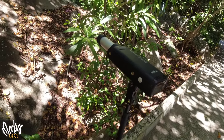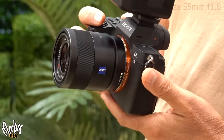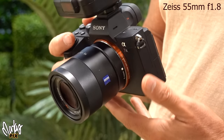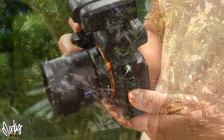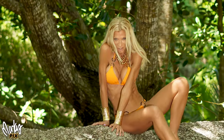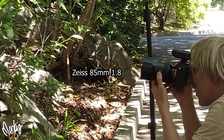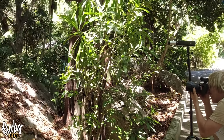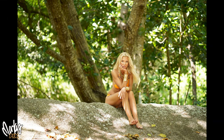Whenever possible, I try to make sure the subject is in shade so I can light it the way I want. I started with a Zeiss 55 1.8 — a great little small all-purpose travel lens which I've made several videos about. And I got a little closer with my Zeiss 85 1.8, another great lightweight travel lens.